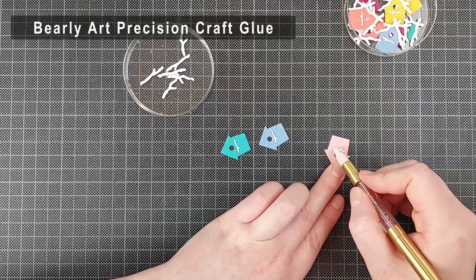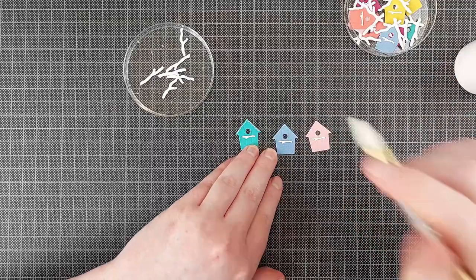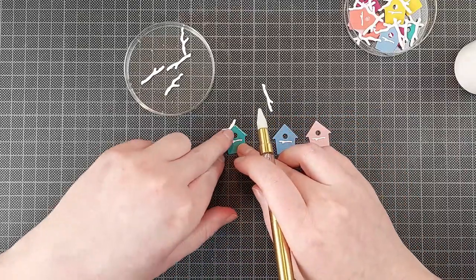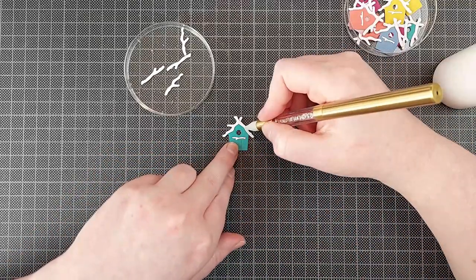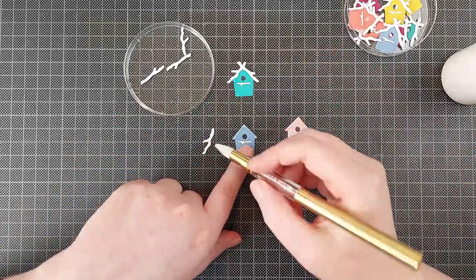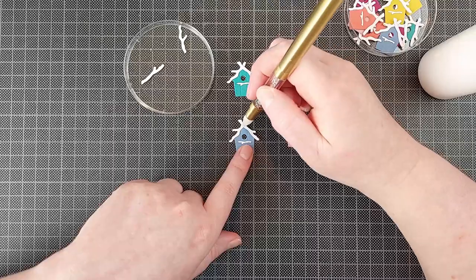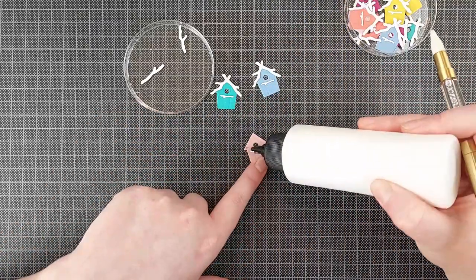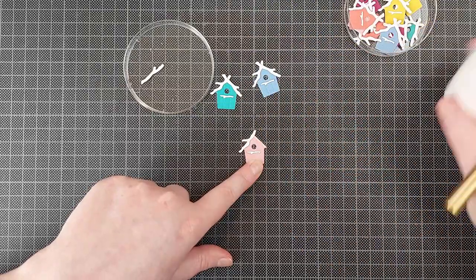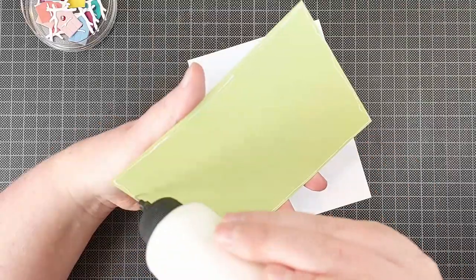I'm starting out with this little birdhouse from the Rustic Garden die set from Spellbinders. Before I even try to build my pattern, I always put together all of the separate pieces. All of these birdhouses have a couple of different pieces, so it's not the ideal die cut for a card like this because you're going to spend some extra time putting all of the birdhouses together. But I did cut a little bit from my workload — there are actually two more branches to build this birdhouse, but I just left them out and no one is going to notice.